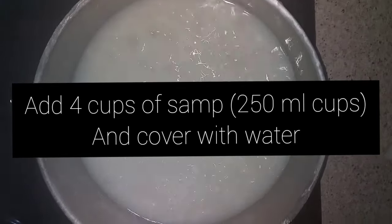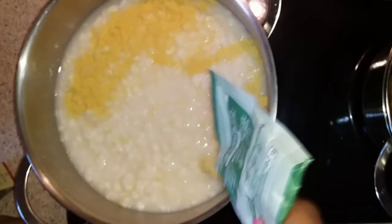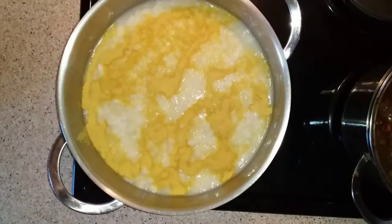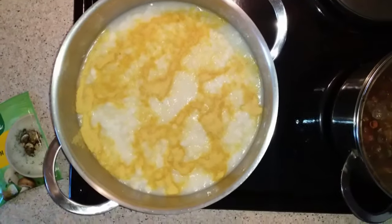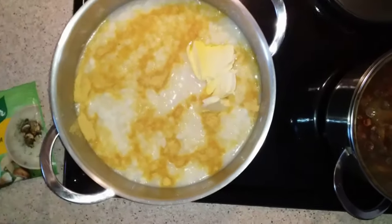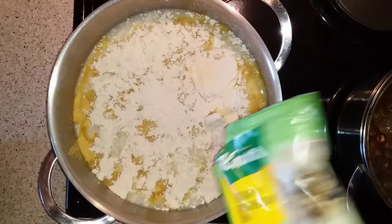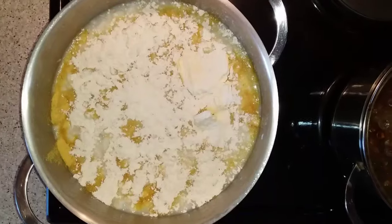You're gonna cook them at medium heat for two and a half to three hours. For ingredients, we added about a tablespoon of Aromat — you can add a little bit more or less depending on how salty you want it — and then a tablespoon of butter, two tablespoons of cream of mushroom, as well as two tablespoons of three cheese sauce.